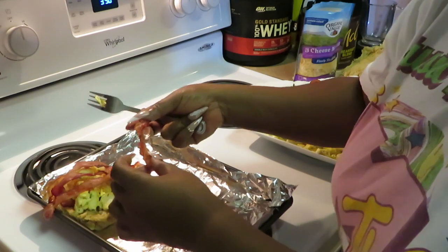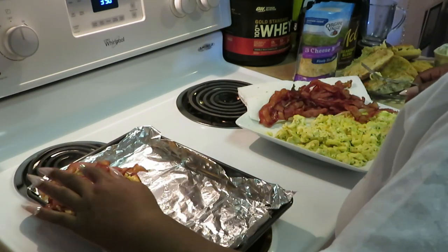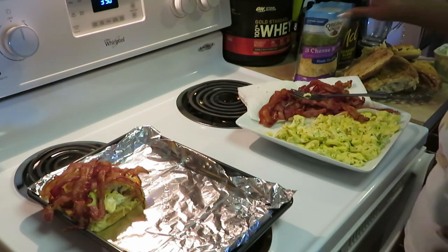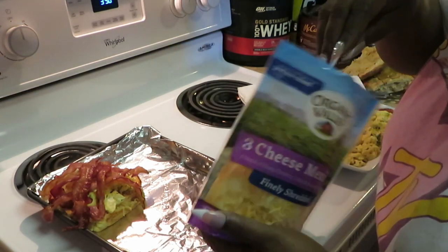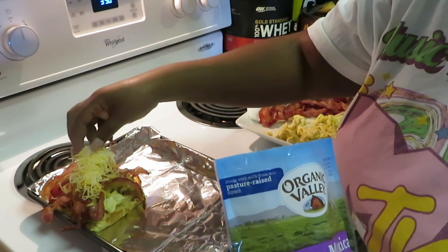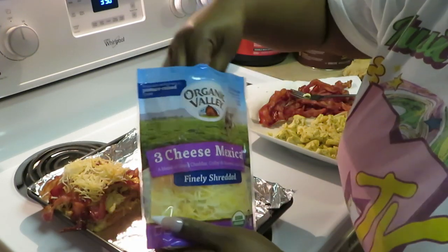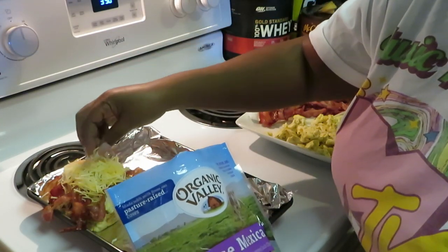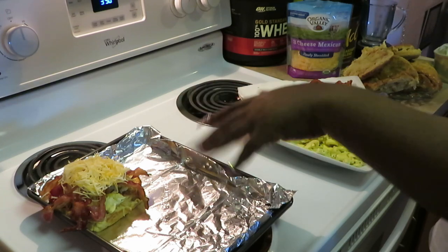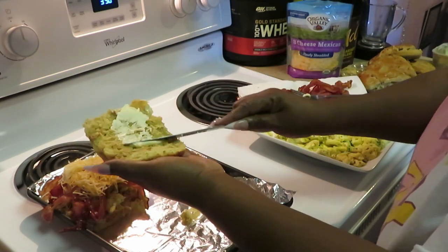Y'all know what I came to do — put the bacon on! I'm laying that bacon across like that — oh yes! Then let's get that cheese on next. We've got cheddar, Colby, and Monterey Jack — everybody's in there! I'm going to put that right on top, and then grab my Country Crock butter to butter the bread.